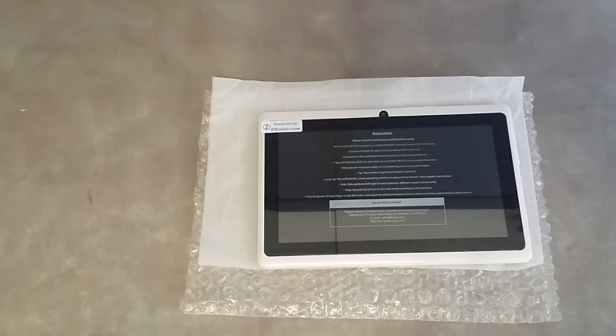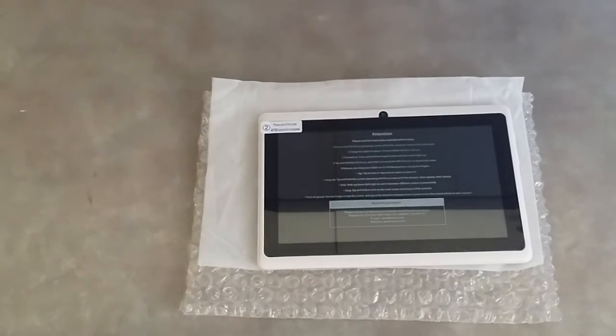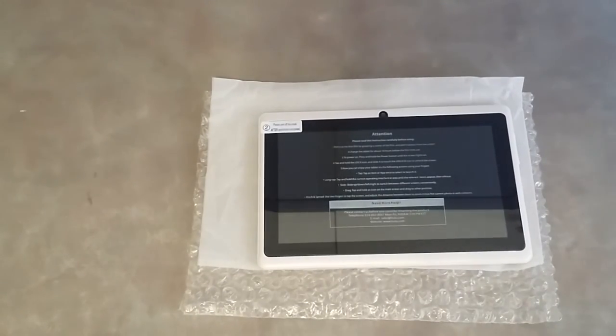If you guys are looking for a low-cost tablet you could use as an e-book reader, give to your kids, or just something you want to have that's not expensive to play around with, this is definitely something to get for yourself. If you guys have any questions, feel free to leave me a comment.